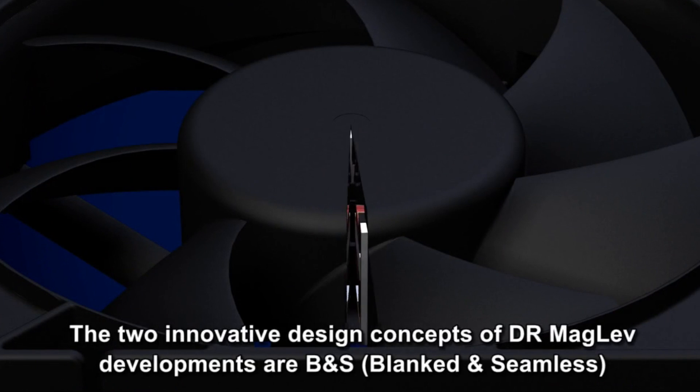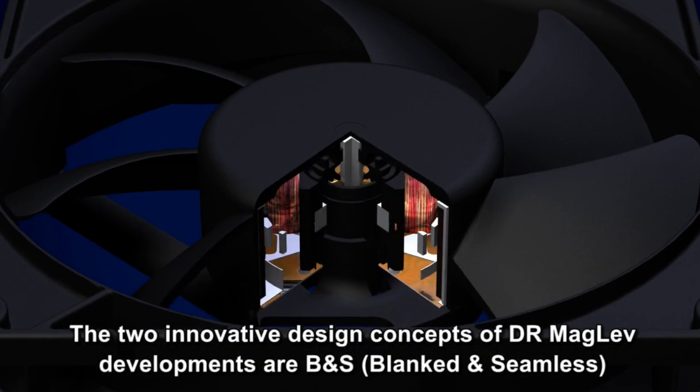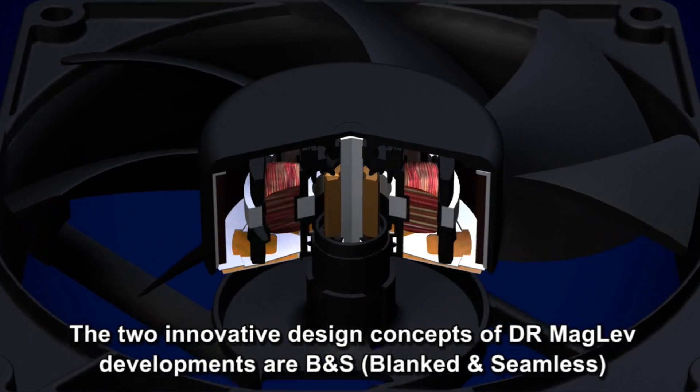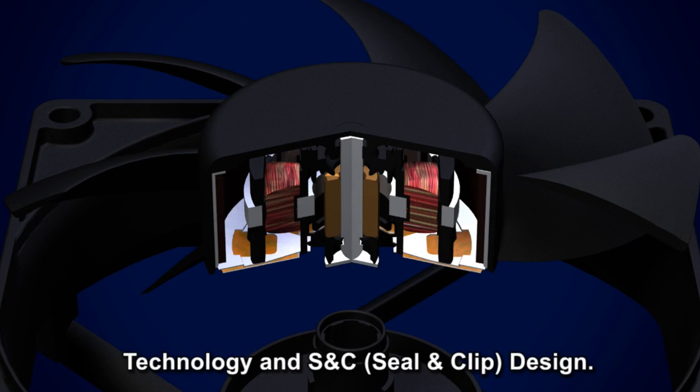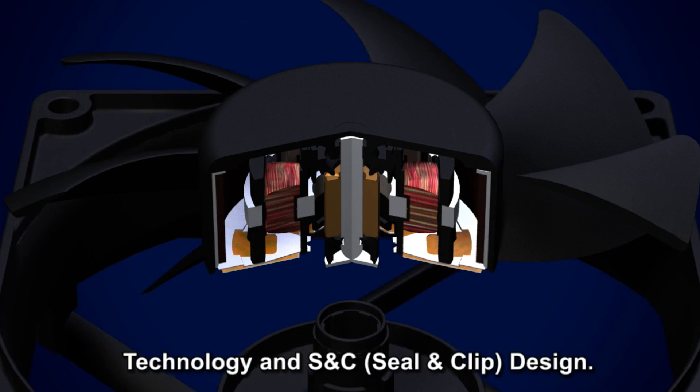The seal and clip technique stabilizes both the motor and stator in position to prevent shifting during high-speed performance, reduce noise, vibration, and wear and tear on the rotor shaft.